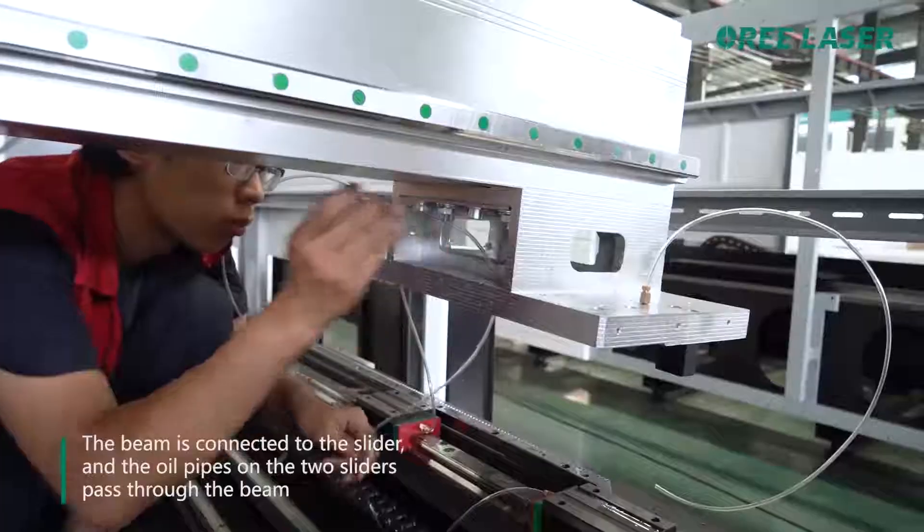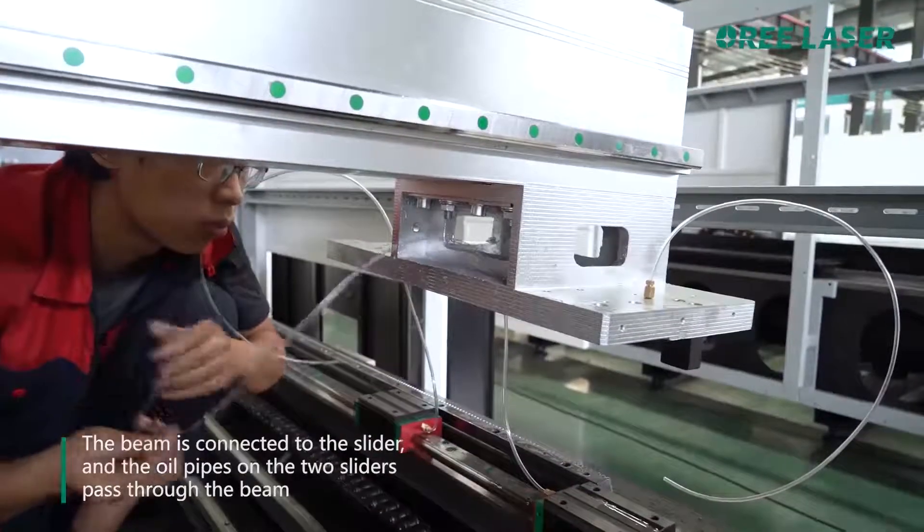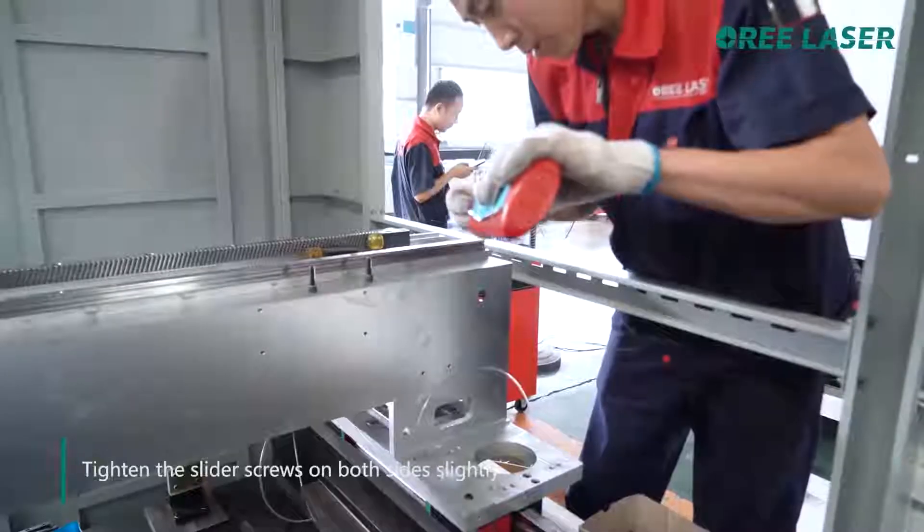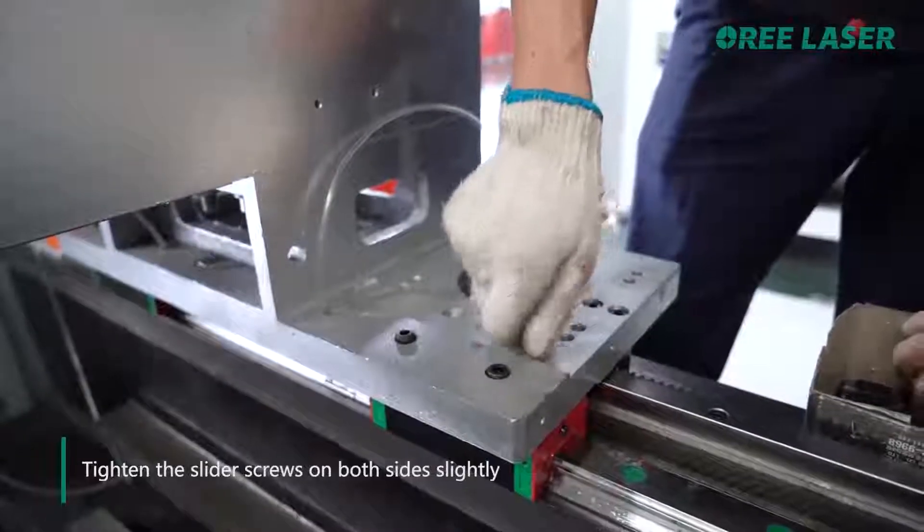The beam is connected to the slider and the oil pipes on the two sliders pair through the beam. Tighten the slider screws on both sides slightly.